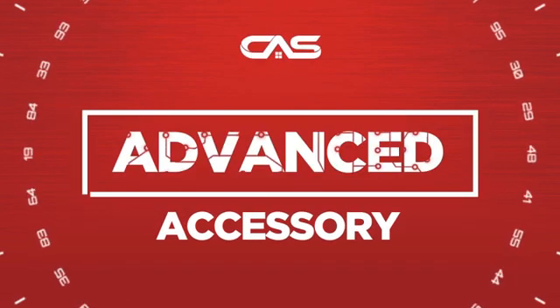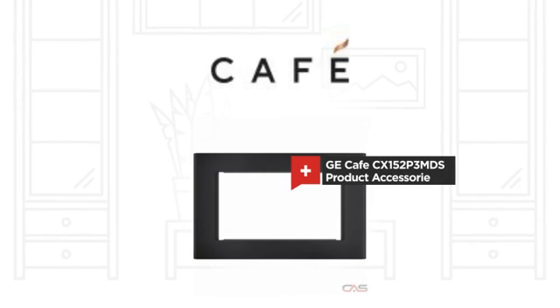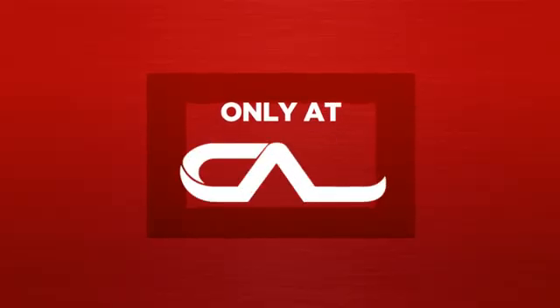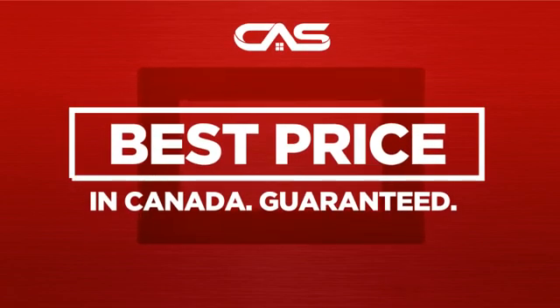Need an advanced accessory? Try this accessory model from GE Cafe. Backed with a full manufacturer warranty and only at Canadian Appliance Source, you get this accessory at the best price in Canada.